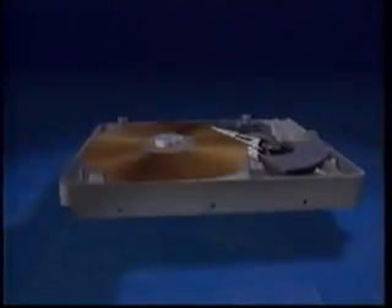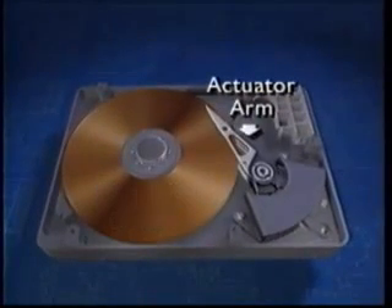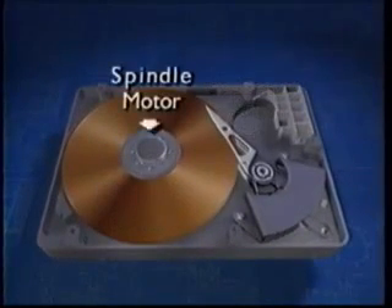Three of the drive's major components are the magnetic discs or platters, an actuator arm with read/write head, and a spindle motor. The drive stores information magnetically, using electrical impulses to the read/write heads.